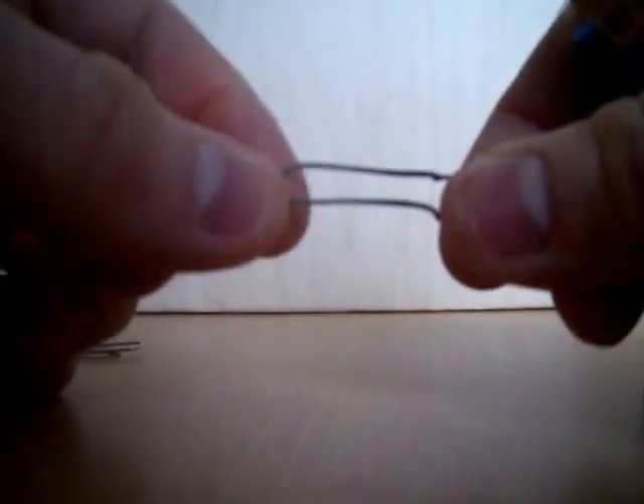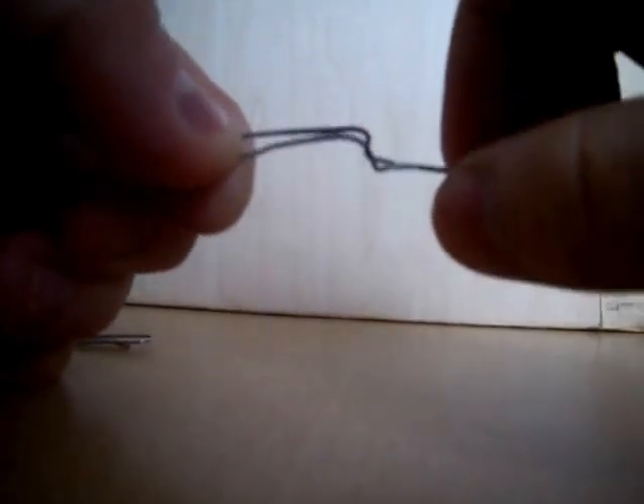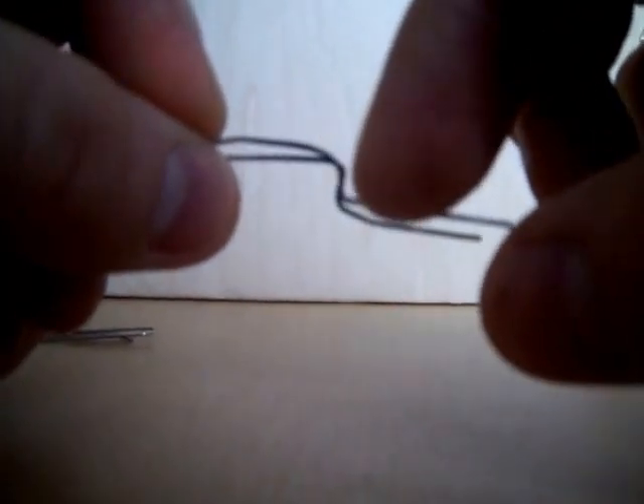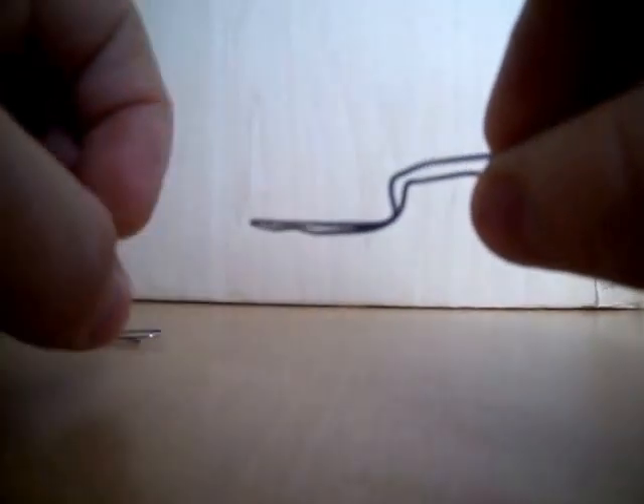You fold it in half so it's like that, finish both ends, then you put this double kink in it — put a cool way up, halfway up — so it sits like that.